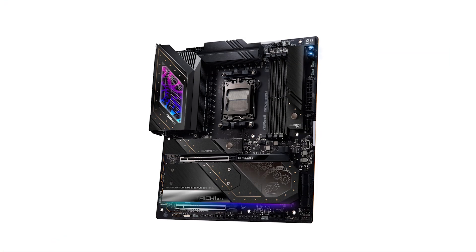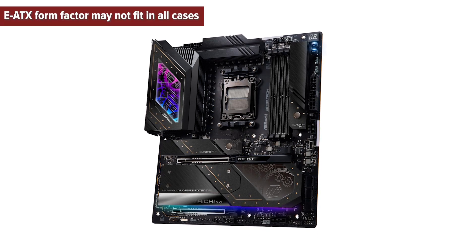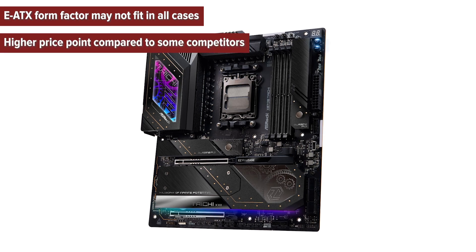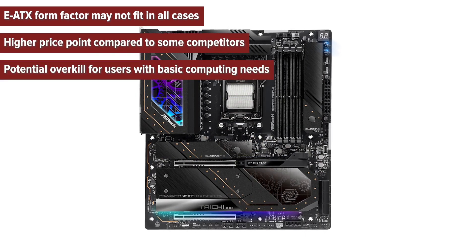So, what are the pros and cons of choosing the ASRock Tai Chi motherboard? The cons: E-ATX form factor may not fit in all cases, higher price point compared to some competitors, and potential overkill for users with basic computing needs.